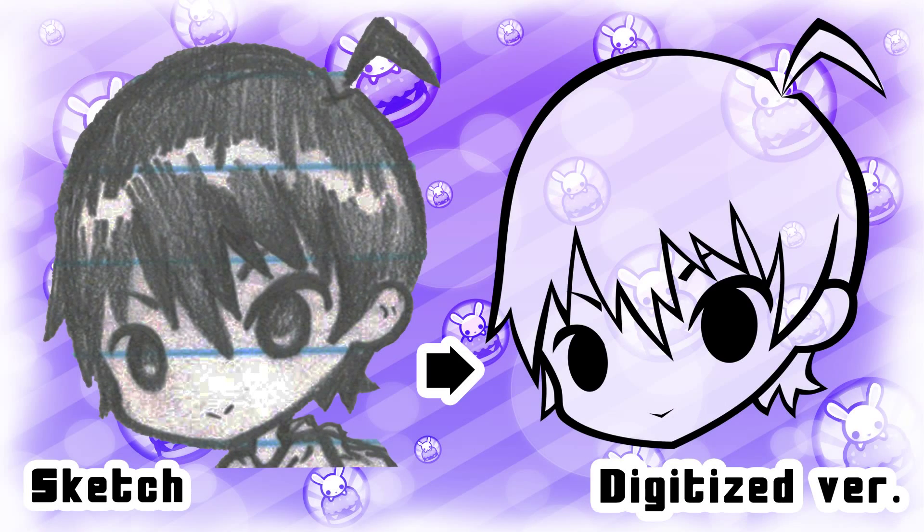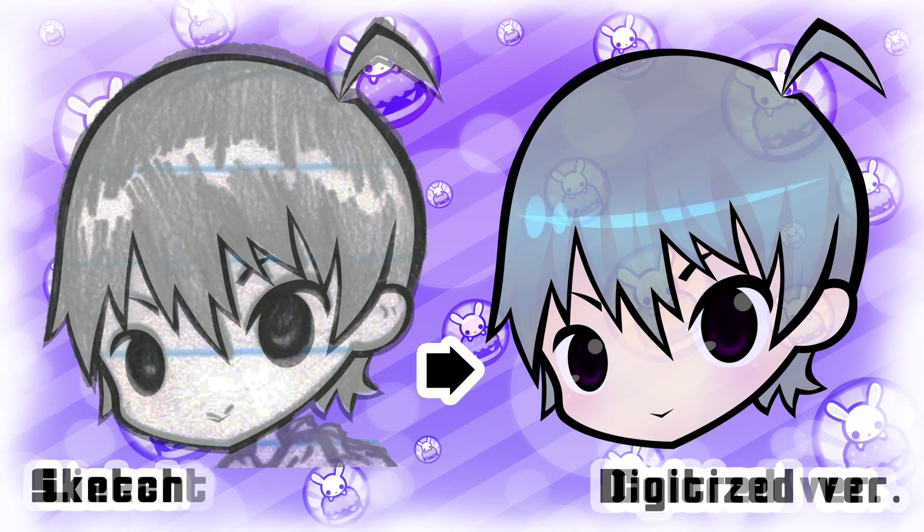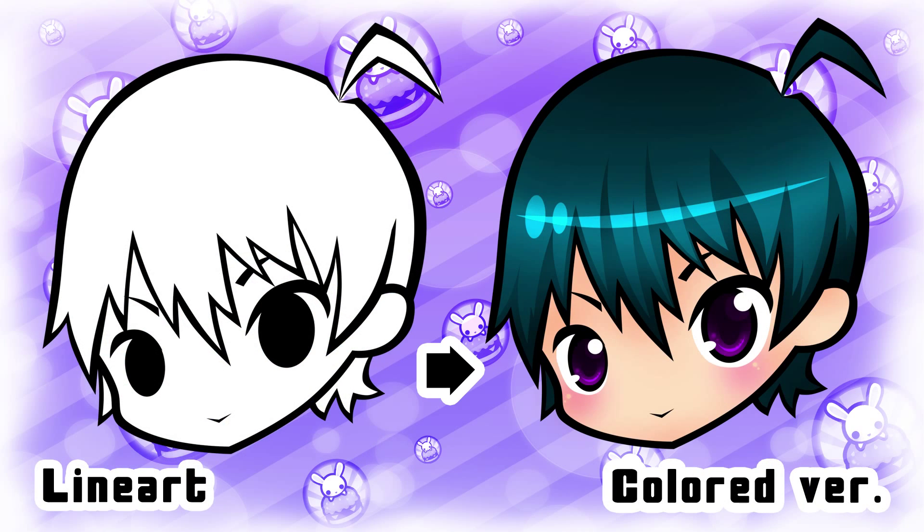Hi guys, it's me, Toby2Moodering, and this is part 2 to my video on how to digitalize your sketches. If you haven't seen that one, I recommend watching it first, and then watching this one. In this video, I'll be showing you how to color your lineart in Photoshop. So let's get started.